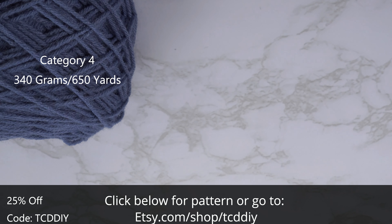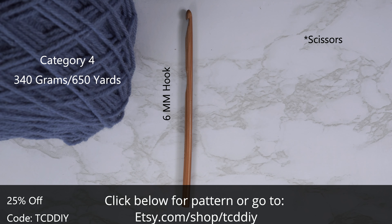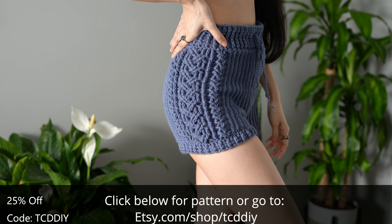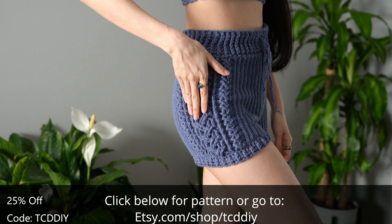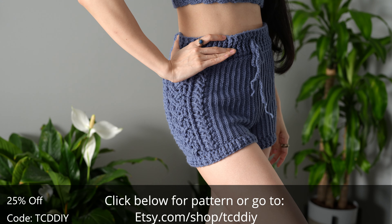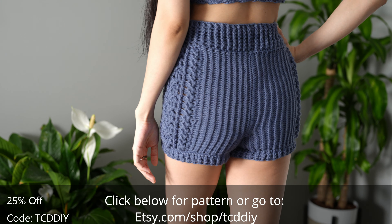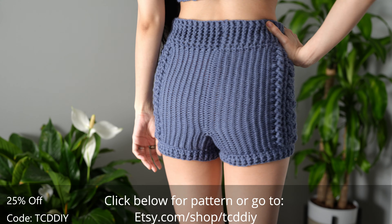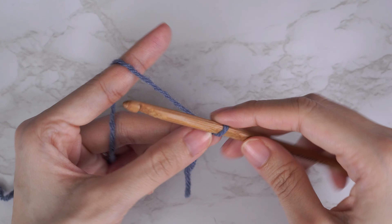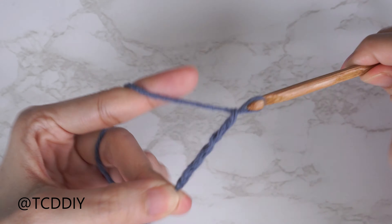For this project, any category 4 yarn will work. I used a total of 340 grams of yarn — that's 650 yards if you're stateside. For tools: a 6 millimeter hook, scissors, stitch markers, and a tape measure. There is a written pattern down below. Use offer code TCDDIY for a discount off any $9.99 plus order. Enter this week's pattern giveaway by telling us which you prefer: waffles or pancakes.